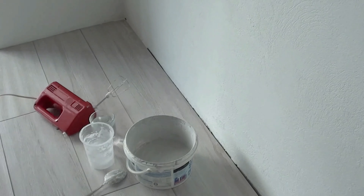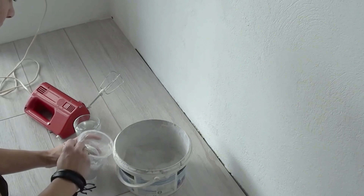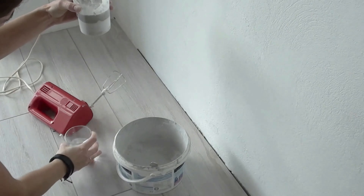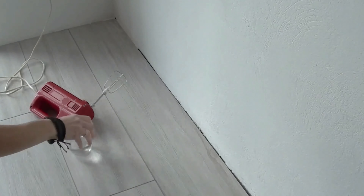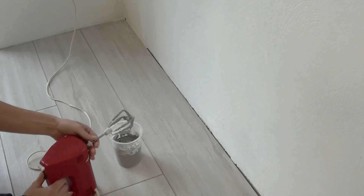Then I prepared the grout. I was using some sealant-based grout left over, mixed with an old mixer according to the manufacturer's instructions on the label. If you wish to know some tips about how to use sealant-based grout, click on the link in the description of this video.